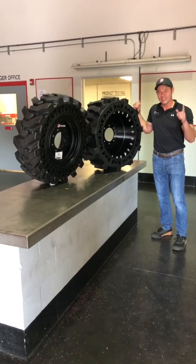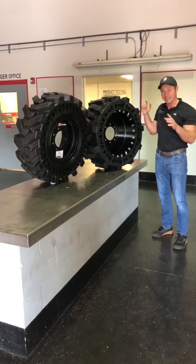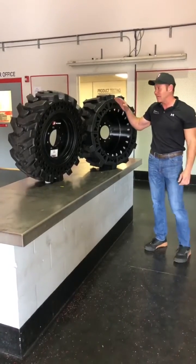This is RJ Doyle and this is Quick Minute with McLaren. Today what I want to discuss is flat-proof tires.